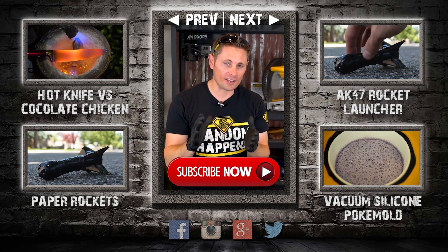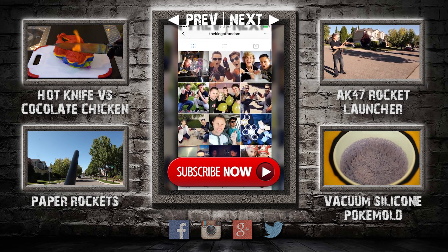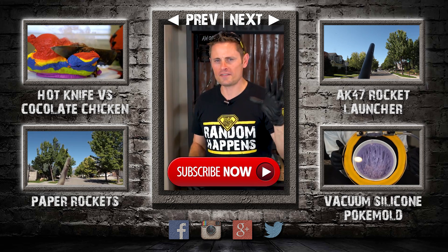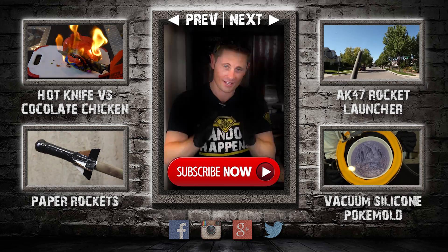Hey guys, I want to jump back in for just a second to invite you to come follow me on Instagram. I've got a very active page where I post daily pictures and stories of behind-the-scenes adventures. Just take five seconds right now to click the link in the description to follow me at the King of Random on Instagram — I'll see you there.